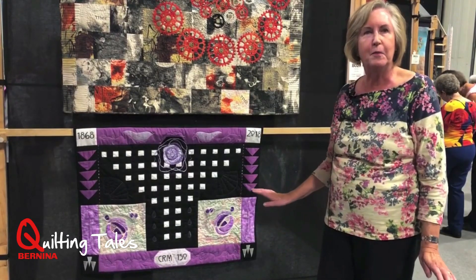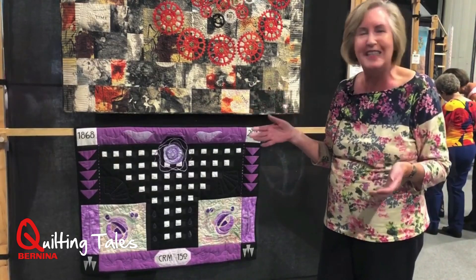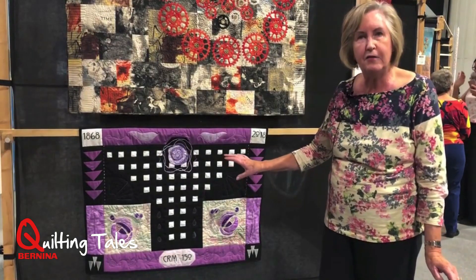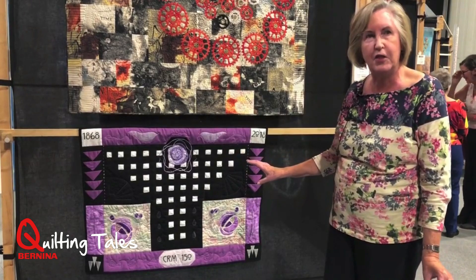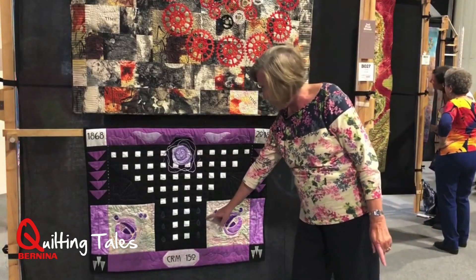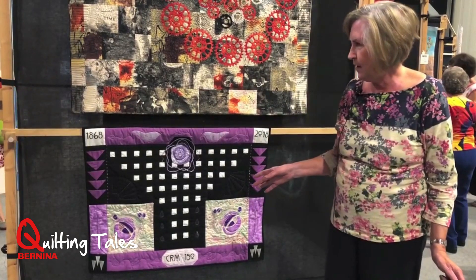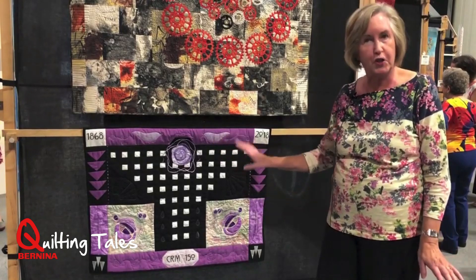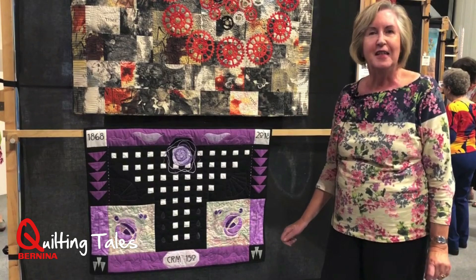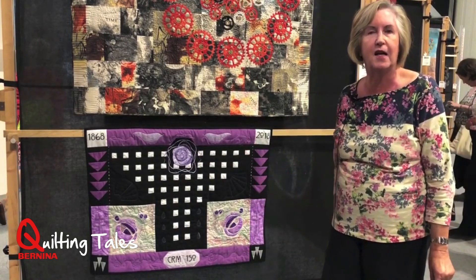I wanted to put that in because it's a house that's not in Scotland. The other techniques I've used are reverse appliqué, trapunto, catching around the roses. And these are teardrops because he did a lot of roses with teardrops. I've used oak shot cottons because I like the way they change in the light, and he often used the mauves with silver in his designs.